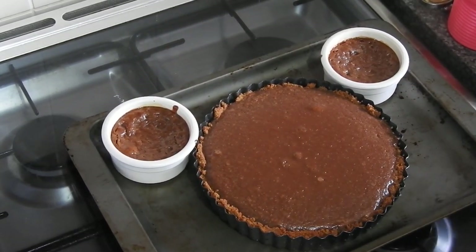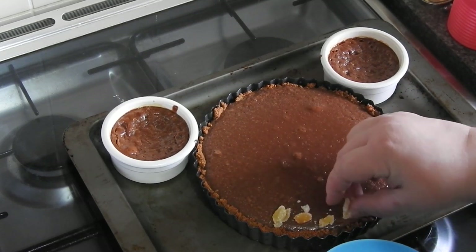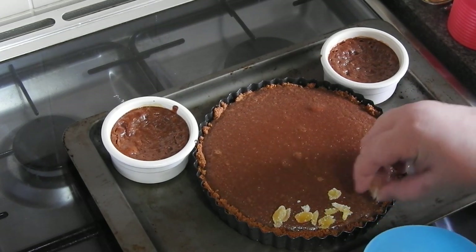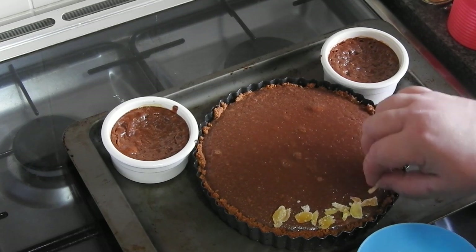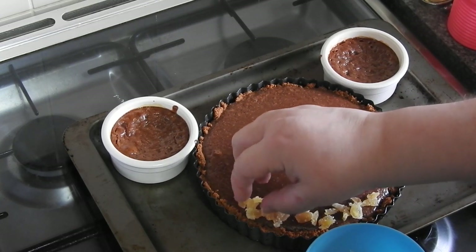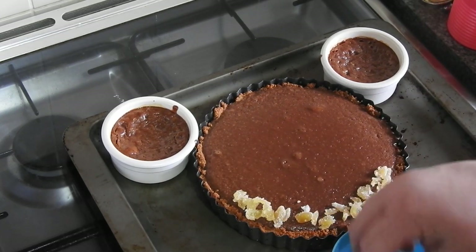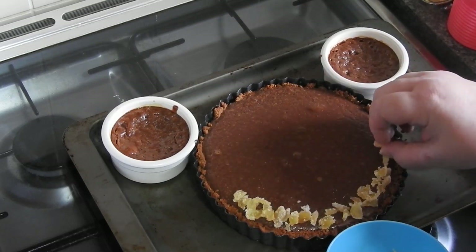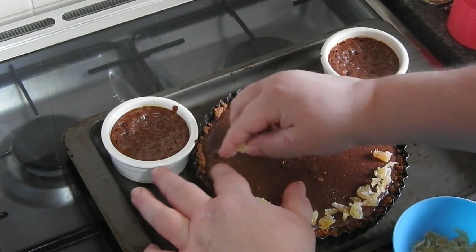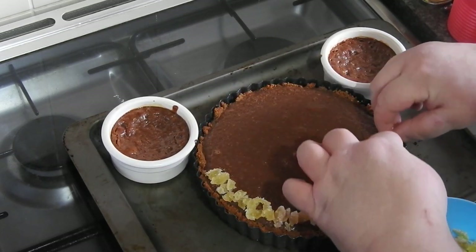Make sure your oven is preheated to 180°C, 350°F, Gas Mark 4. Put it into the oven for 10 minutes at Gas Mark 4, then reduce the oven to 150°C, 300°F or Gas Mark 2 for 10 minutes, then turn the oven down again to 110°C, 230°F or Gas Mark quarter for 30 minutes. Then turn the oven off, take it out, and leave it to cool down on its own.